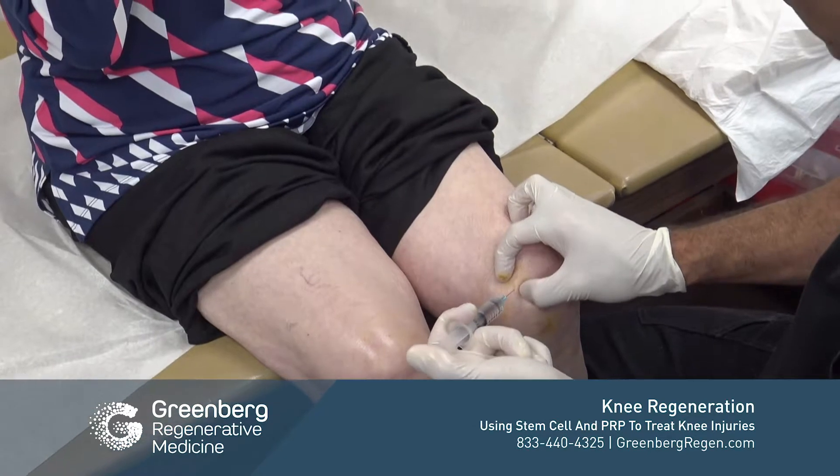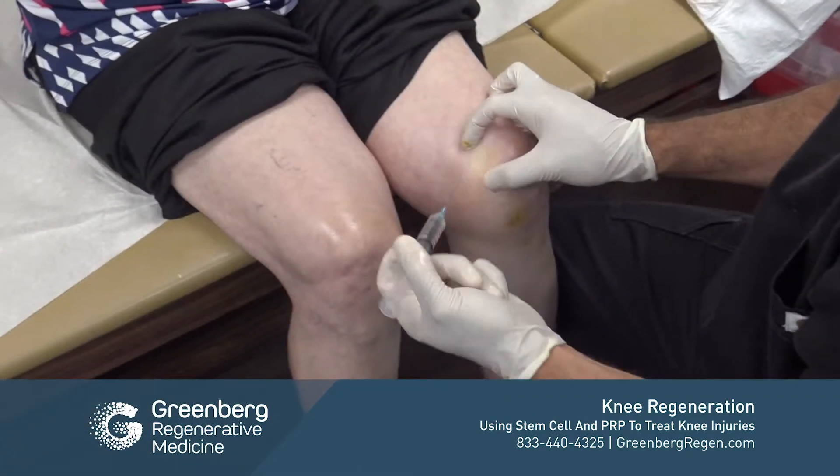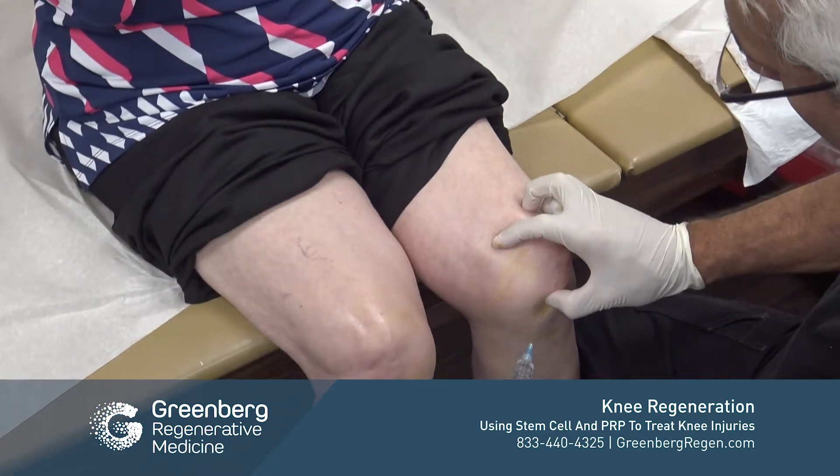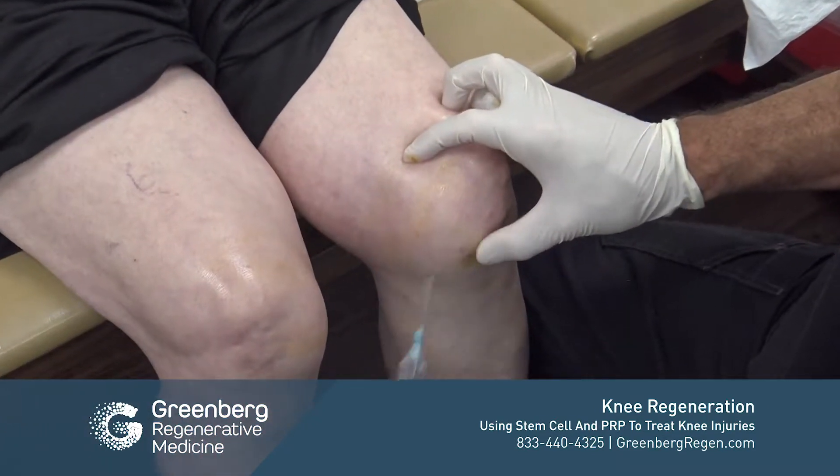We're also going to perform a field block for the patient as well, which means giving some local anesthesia along the skin to help further numb the field.